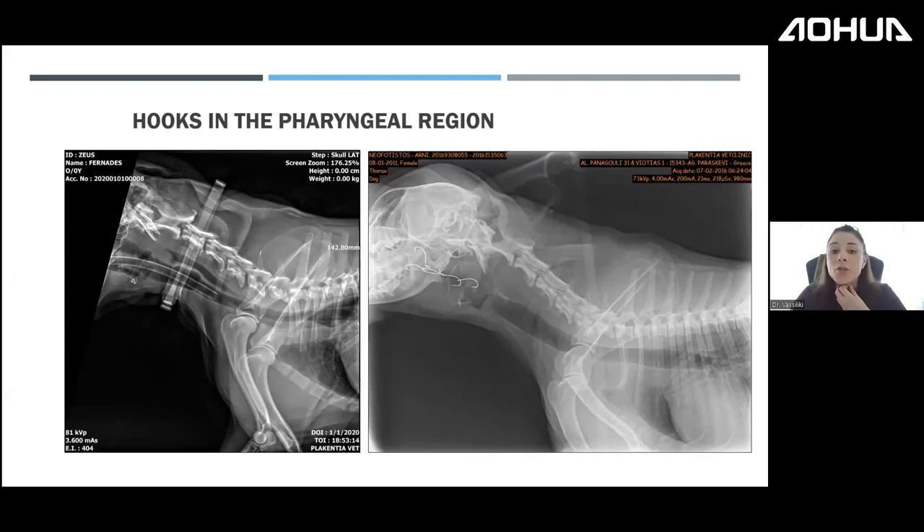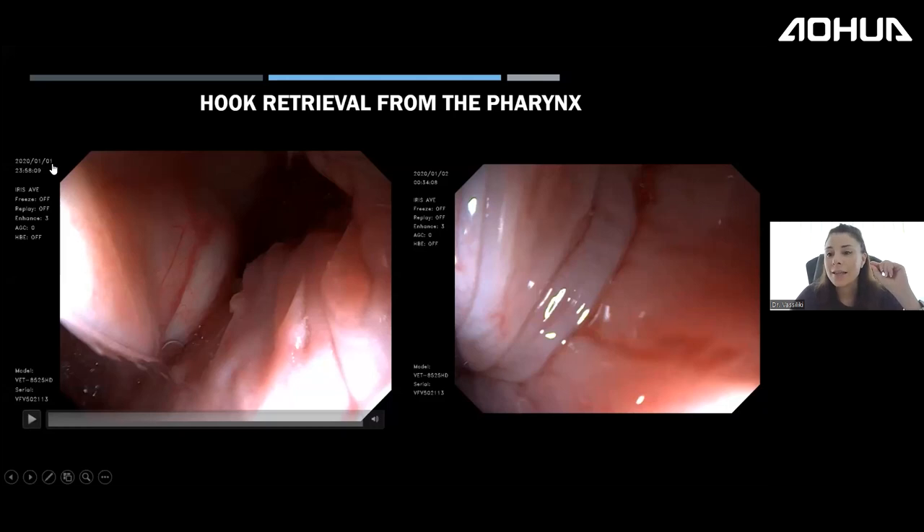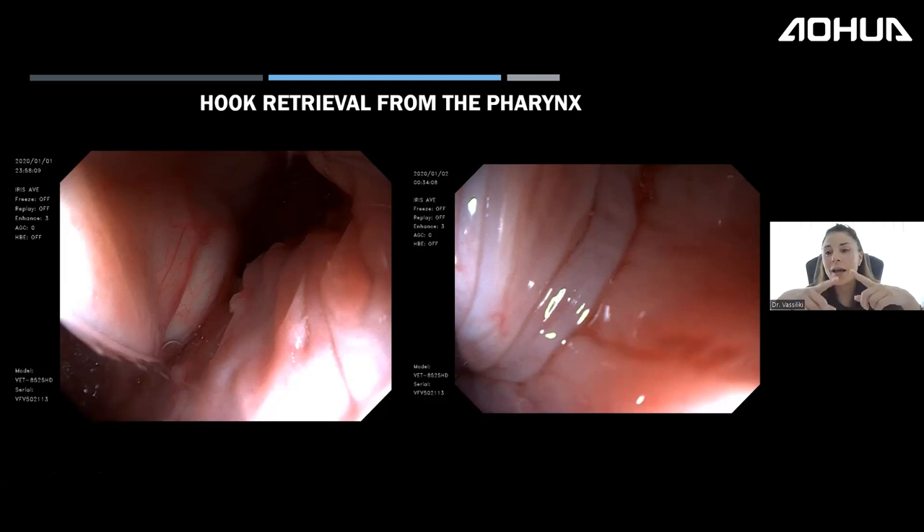Multiple hooks in the pharyngeal region are really difficult — very little space to work. As you can see from the dates — January 1st and January 2nd, past midnight — I've spent multiple New Year's Eves retrieving hooks from dogs that find them while out for walks.